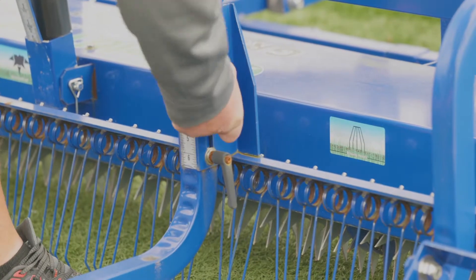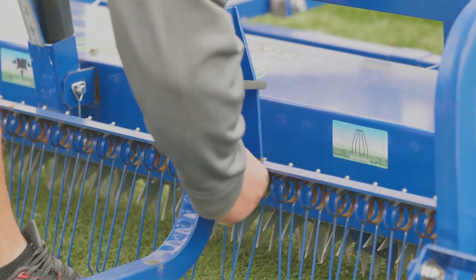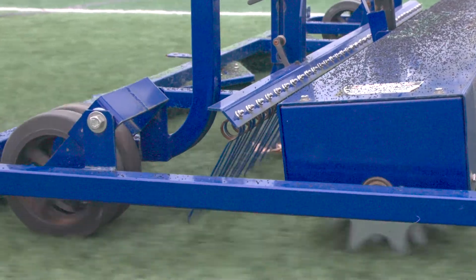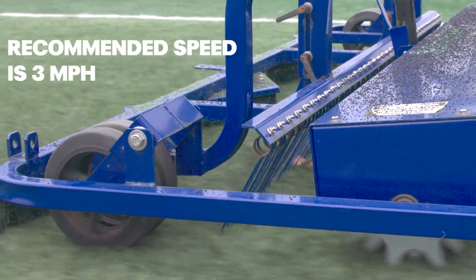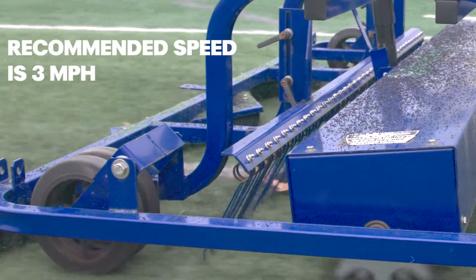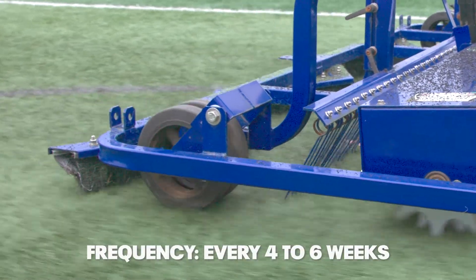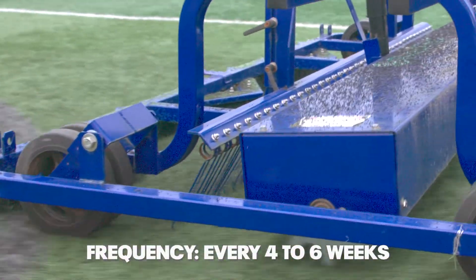Raking is performed using the spring tines on the FieldTurf GroomRite. Raking ensures the infill is loosened while also lifting the exposed fibers, preventing matting. It is recommended that the spring tines penetrate the infill no more than a half inch. Raking should be performed every four to six weeks.